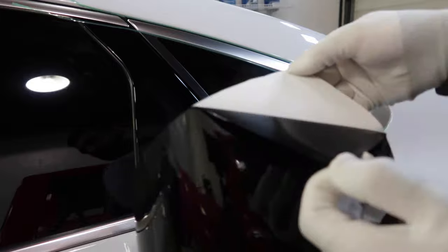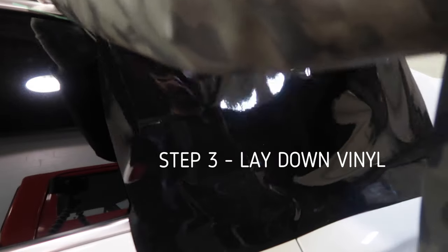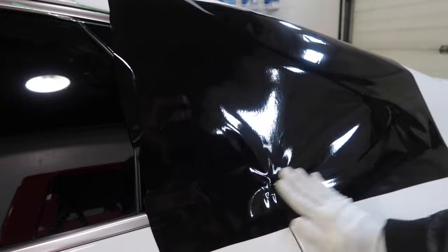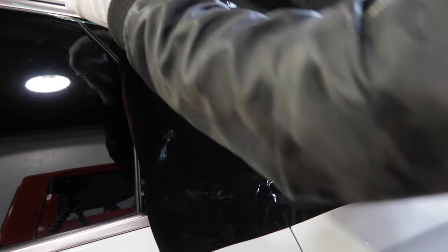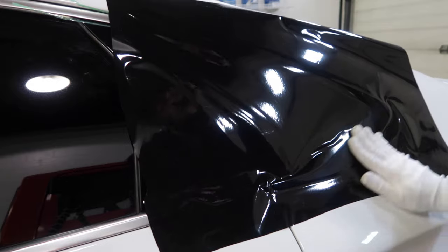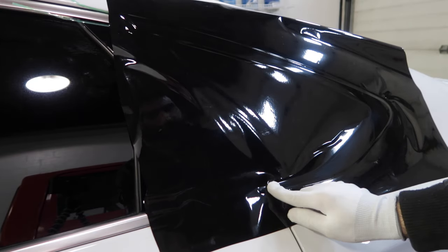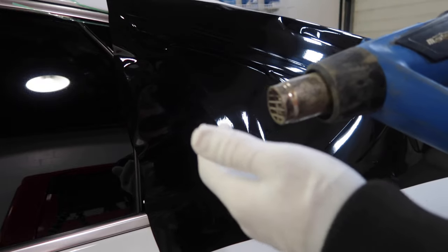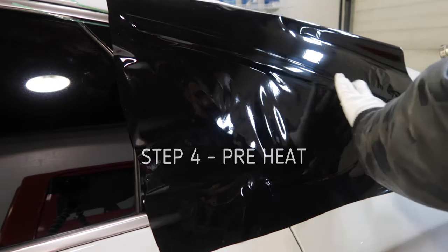Just like that — grab the vinyl, peel it off. Make sure the whole chrome is covered. Then just take your hand and pat it down. This vinyl is very forgiving if you have a wrinkle — just lift it up and press it down again. Make sure you go around the edges. Now that it's laid down, grab the heat gun, put it on setting two, and give it some light heat.